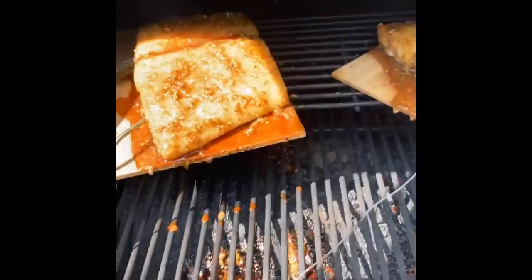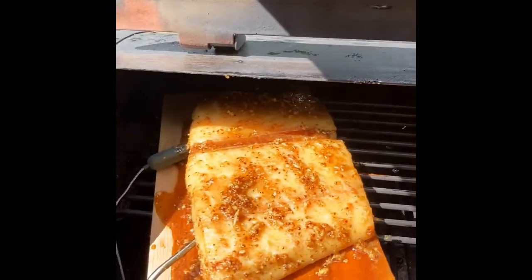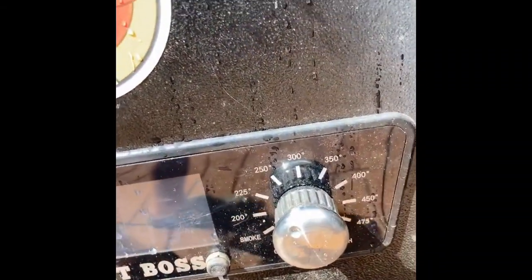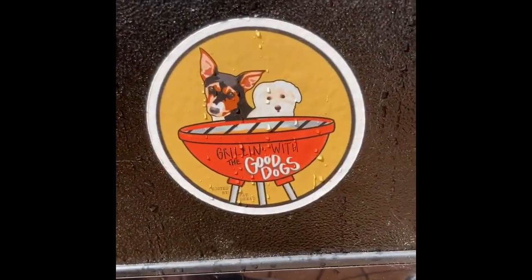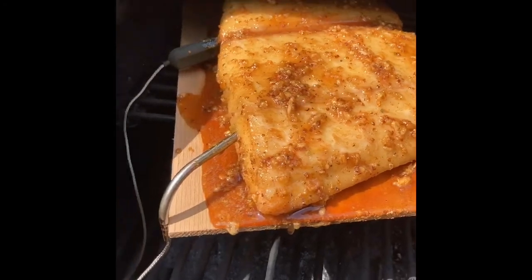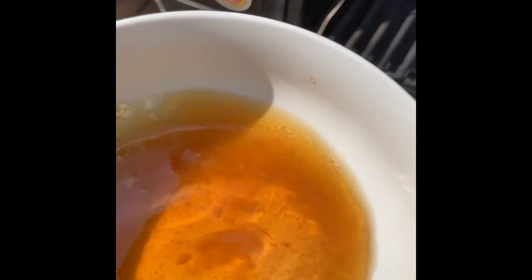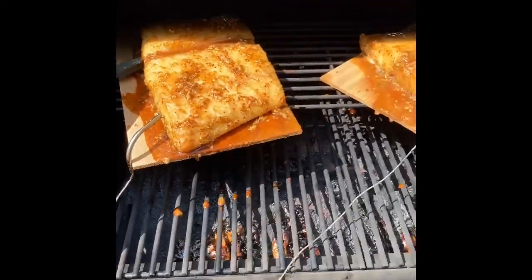We've got a little bit of midday showers going on here. It's about 1:30, so in a few minutes we are going to put on some of that honey — that's going to be the final thing. I might actually crank up the temperature to 300 once that honey goes on there, just to make sure it seals in a good glaze.